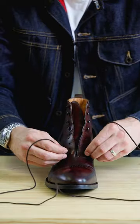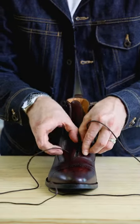I'm going to show you the best way to lace your dress boots and it's super easy. You have your boot here with no laces. Start off by putting both ends in the bottom eyelet from the outside in.